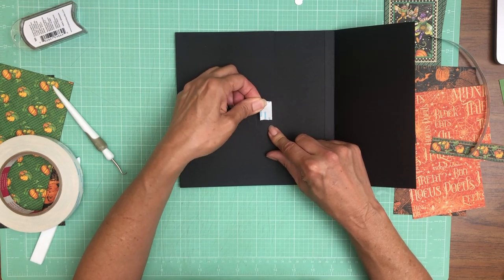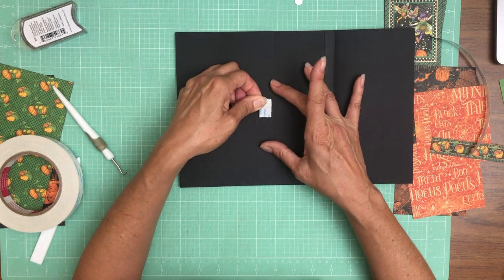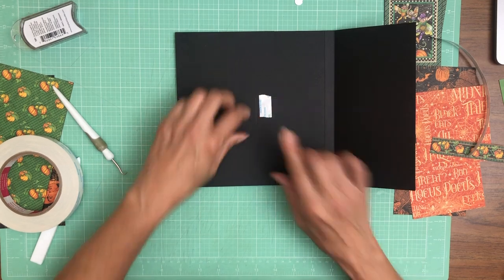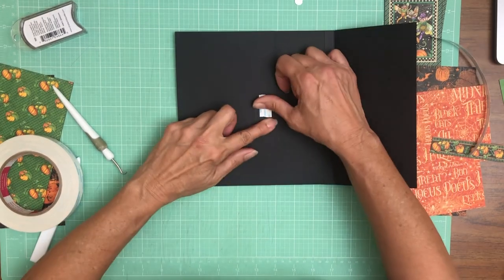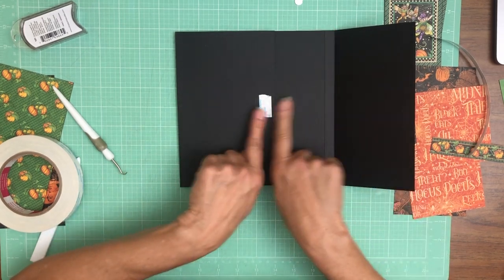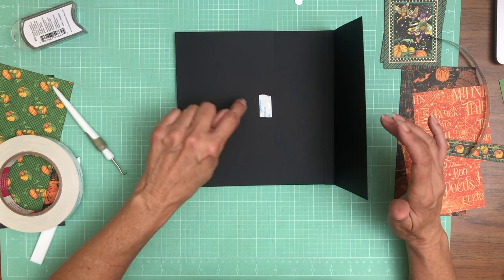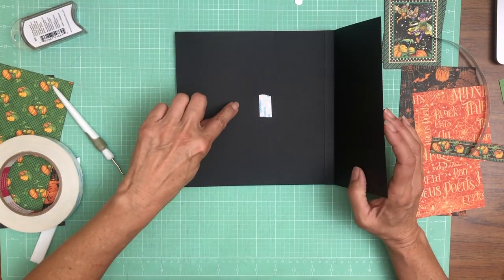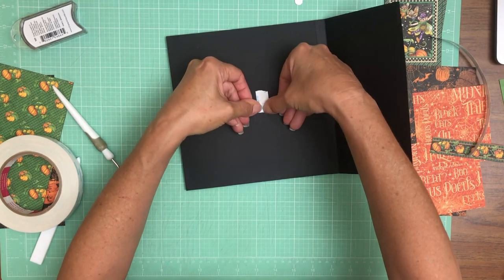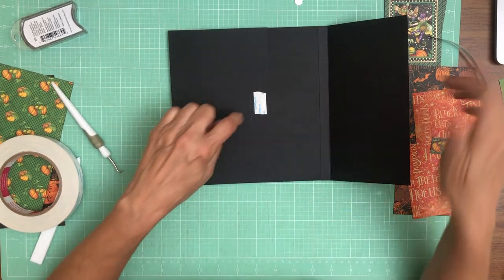Because I do really narrow margins this is going to work. If you were doing quarter inch margins you would probably need to make this flap a little bit deeper so you have a little more room to push your magnet down — make this one a little deeper so it came down a little bit more. Just something to consider.